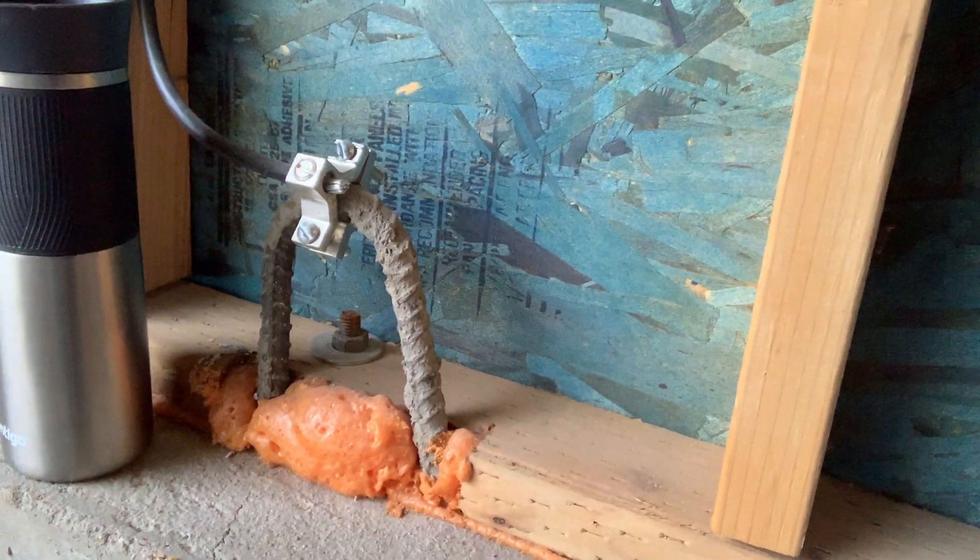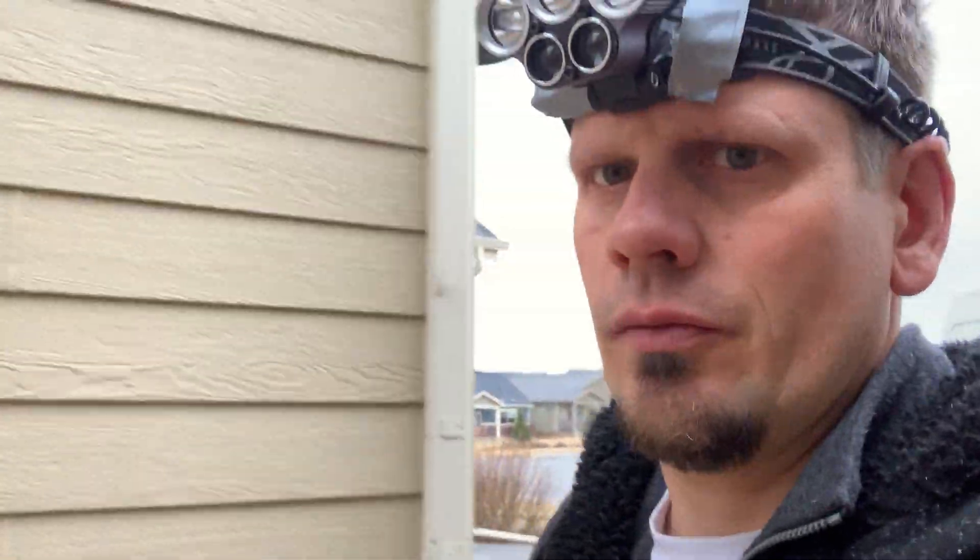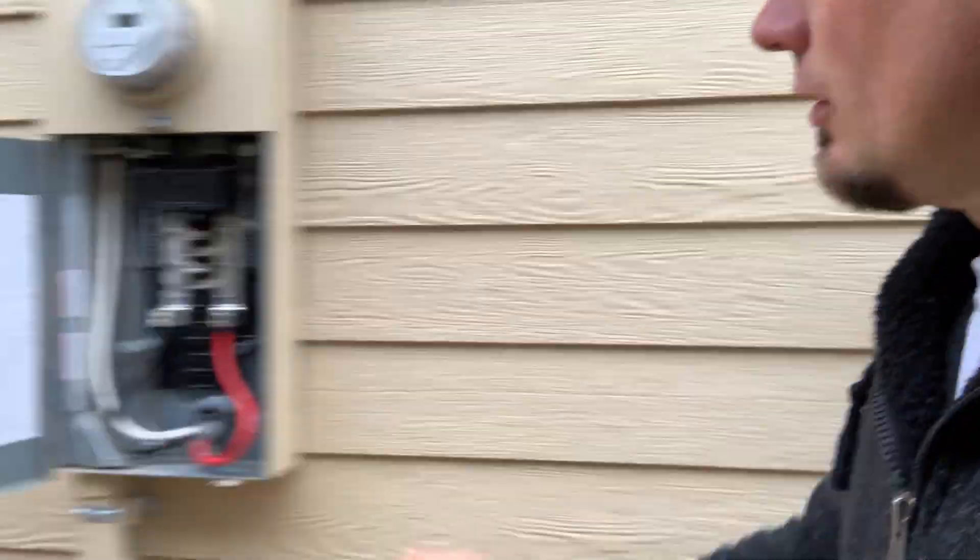This is a concrete encased electrode. These guys decided to use rebar; I like to take number four and stub it out per NEC 250-53. Keep in mind if you drill through that — which I've had happen twice, Comcast guys did it — one was a 2-0, another was a 4-0. Those are very difficult and very expensive fixes. This right here is 150 amp with 2-0.